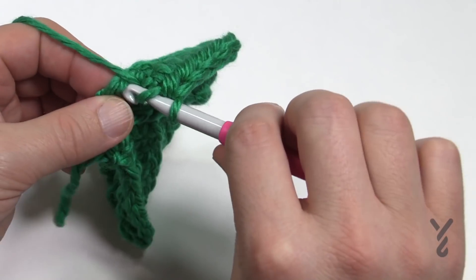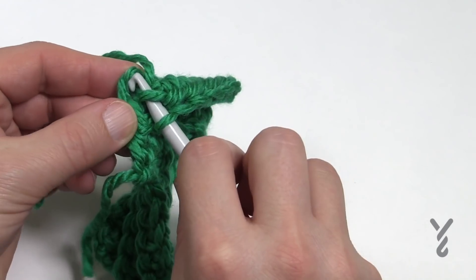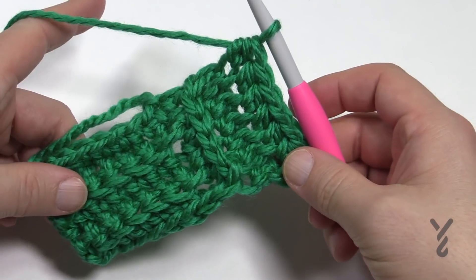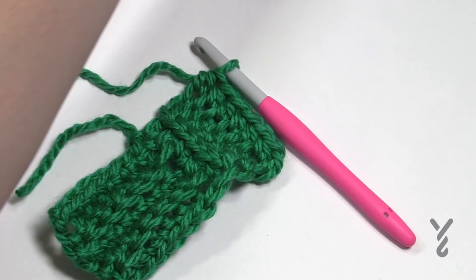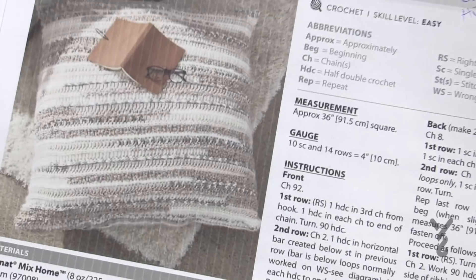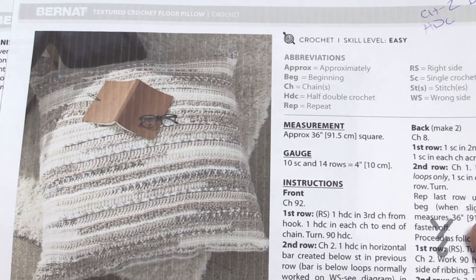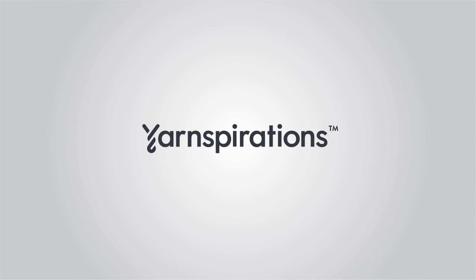That's my tutorial today. This is how you would complete this concept — the textured crochet floor pillow that's 36 inches by 36 inches. See ya, bye!